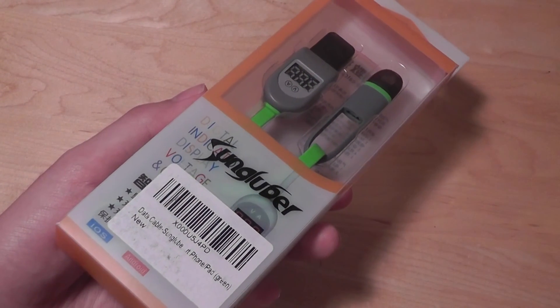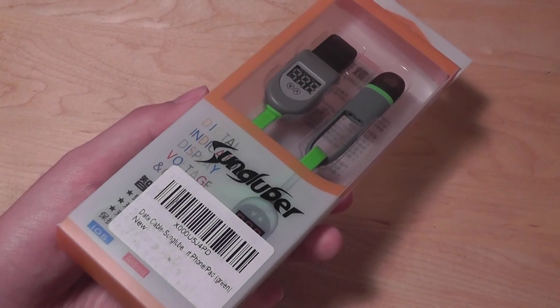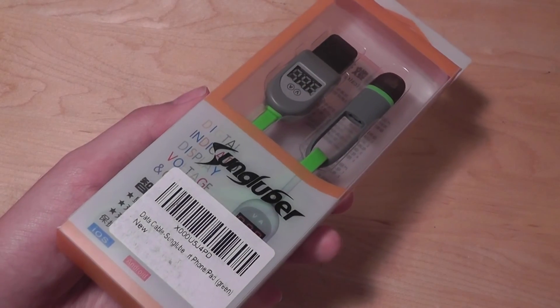It tells you the voltage and the amps that are going through, so you can check out exactly how much power is running through from a power bank or a power socket into your phone or your tablet.